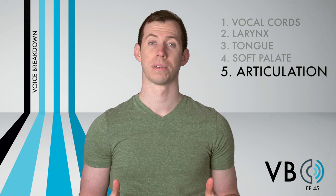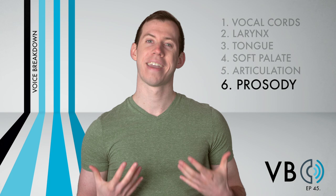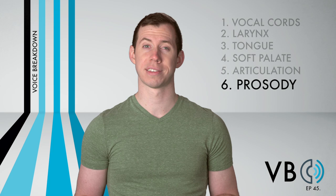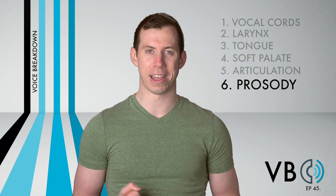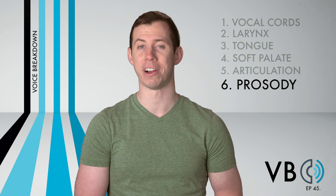Component number six: prosody. Marge loves her family and sees the best in everyone, even Homer. As such, her inflection is often upbeat, caring, and loving. She does have another side to her, which is her trying to put up with the antics of her family. During these moments, she can come across as a bit down and even sad or defeated. She also has moments when she is angry or defending her family, when she can become very animated. In these moments, we want to raise the pitch even higher and give more distortion to the voice. But apart from these moments, she tends to be a fairly calm character.